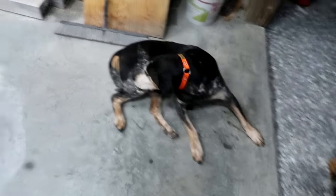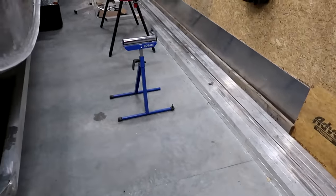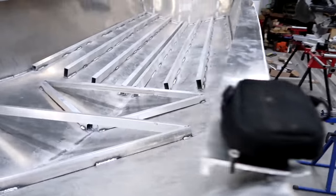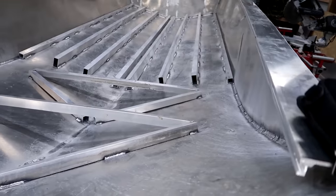Alright, so we're back to working on the boat. Now that the gunwales are all but finished, we're going to start working on the floor of the boat.